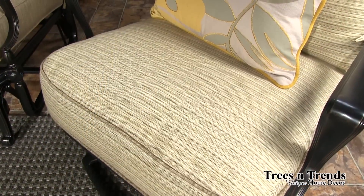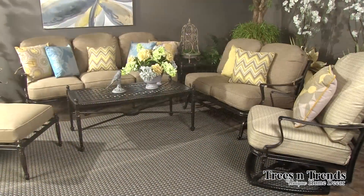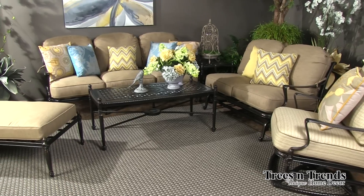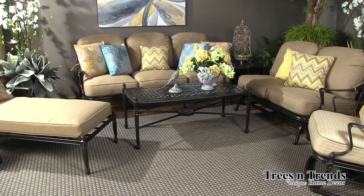The fabrics here — we have the stripe which is infused oat, and the rest of the pieces in solid linen spice. These are Sunbrella fabrics and these are the fabrics we carry in stock with this collection. You can of course order from the Jensen collection or many fabrics from the Sunbrella collection to customize to your own needs.